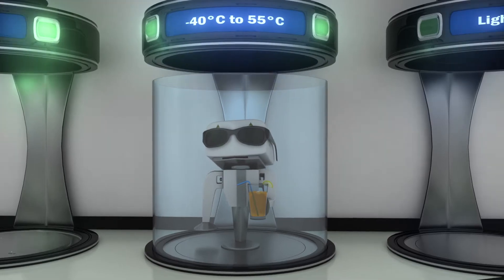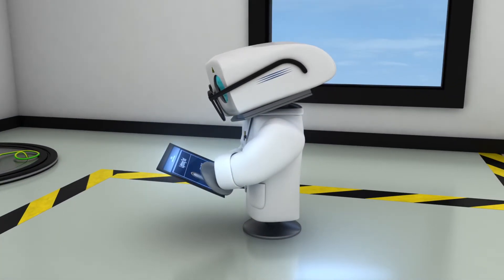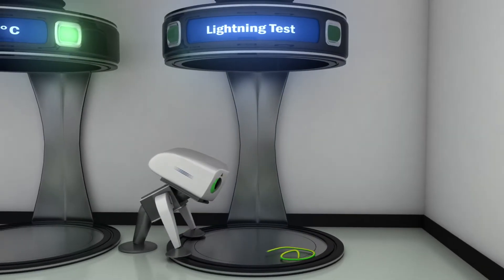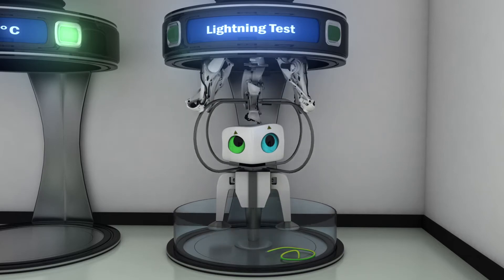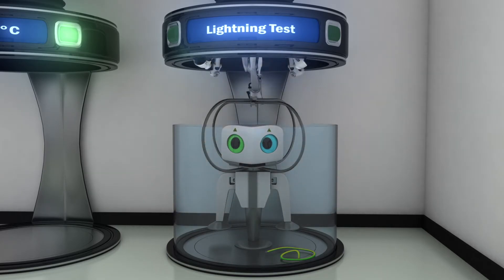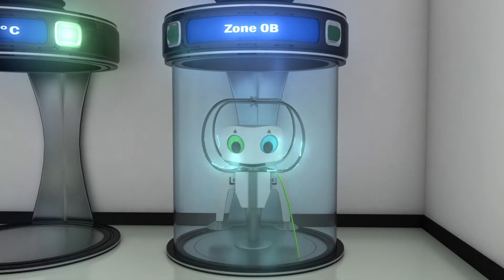The LiDAR is permanently installed on the wind turbine, which makes it susceptible to lightning strikes. Luckily, the LiDAR unit is supplied with a lightning cage, which has been tested to withstand lightning in Zone 0B, that will save the day and the unit in case lightning strikes.